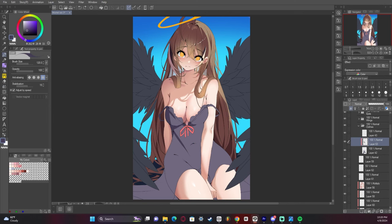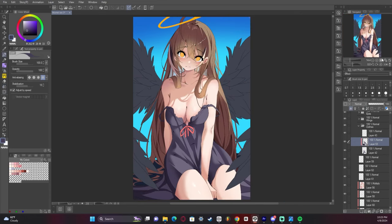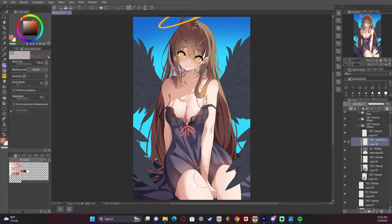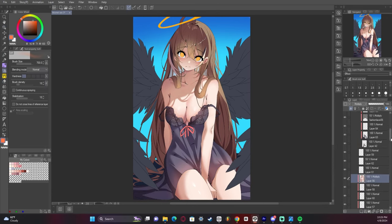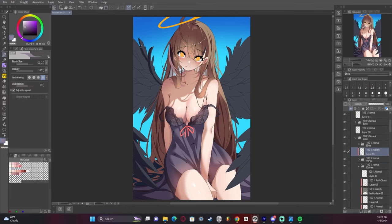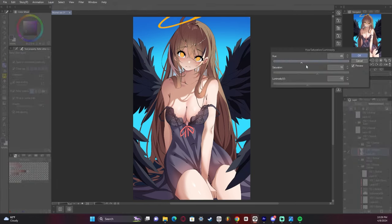Now I start adding shading to the dress — I'll be the first to admit I was a little bit lazy here. I kind of just carved it out and was like, alright I'm done. In hindsight I probably should have taken more time. I then added a texture on top because I wanted the cup area of the breast to have a lace-like effect. Now I'm starting to shade the wings, and I'm just using a fill bucket for this — nothing fancy.